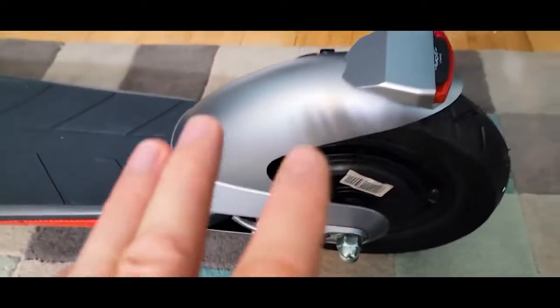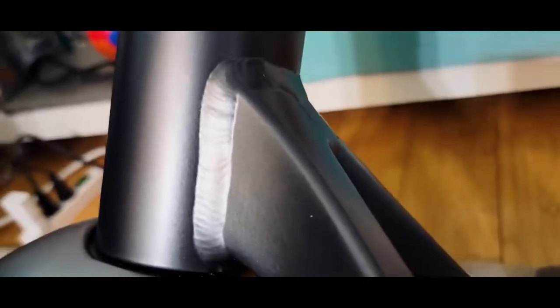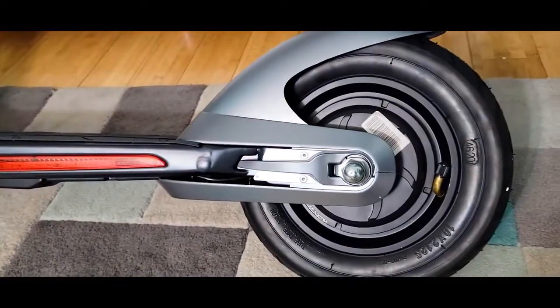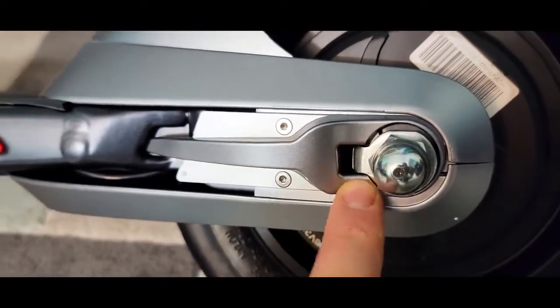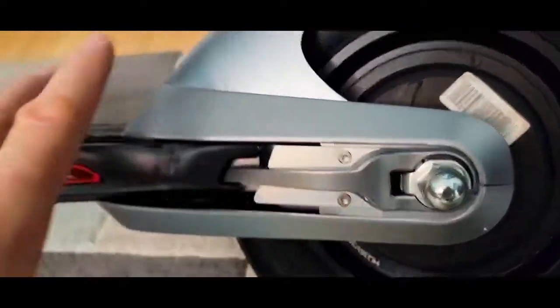It has a maximum output of 500 watts, which is really nice for city riding. Look at this weld — look how beautifully it's done. The paint, the workmanship, everything just screams quality. Look at this nut here — how the safety hardware is inserted and the cover and the screws. Everything looks really well put together.